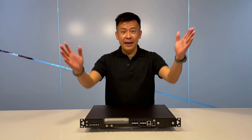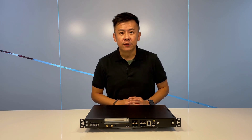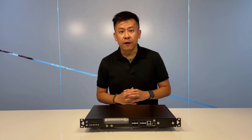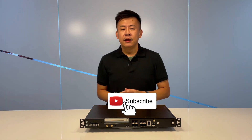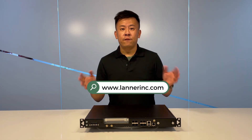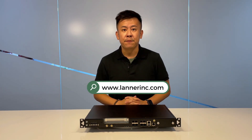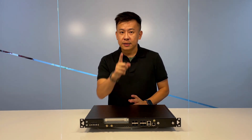Thank you for watching this episode on the ECA4025. Please visit us on YouTube and follow us by clicking the notification bell. Also visit our website for the most up-to-date information on hardware solutions and edge computing. See you next time.